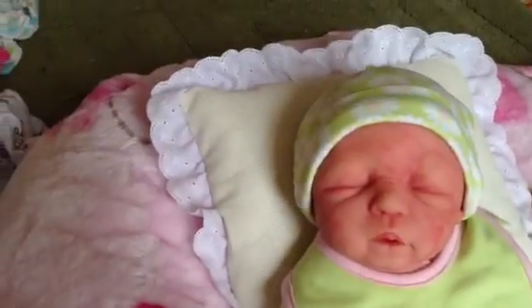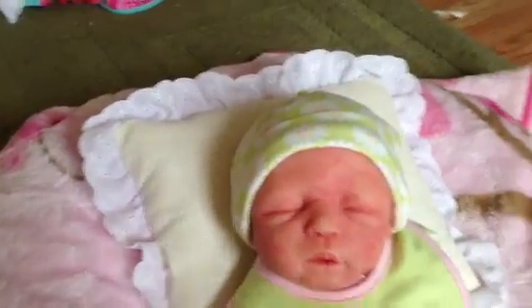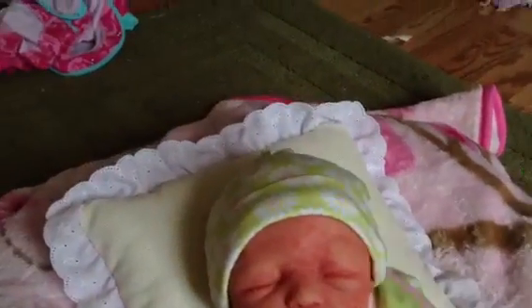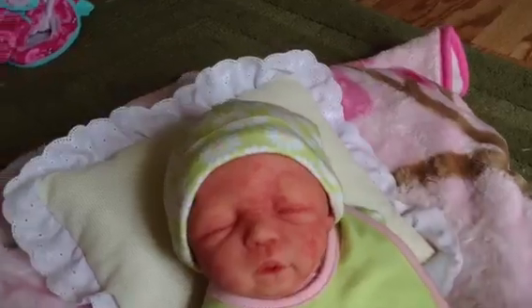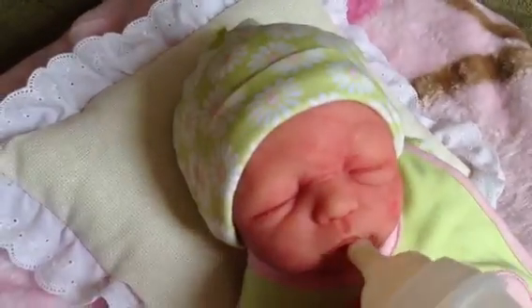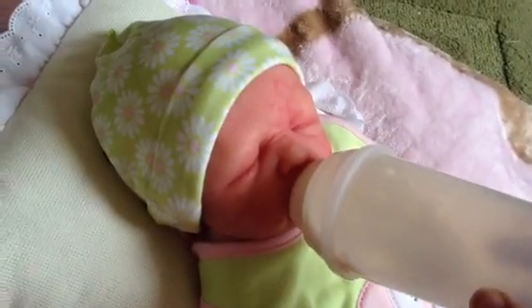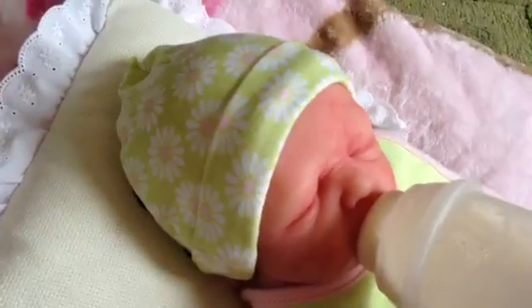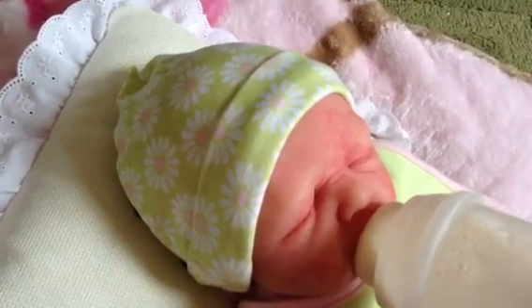Mommy's going to go ahead and feed her with this. This is a disposable bottle that I got from Babies R Us. We haven't tried this yet, but I have it filled with her favorite formula and sealed so it doesn't make a mess. I'm going to let her try this bottle and see if she likes it. The nipple's not too long or too big, so it seems to be working okay. It's pretty lightweight and easy to carry if you're out and about.